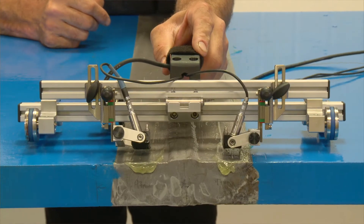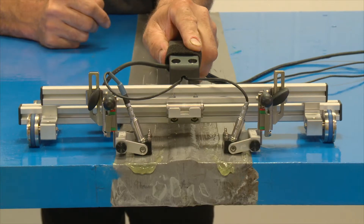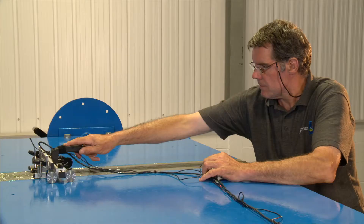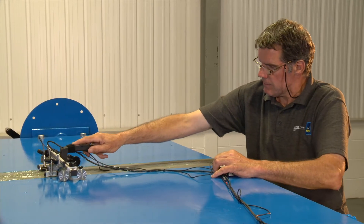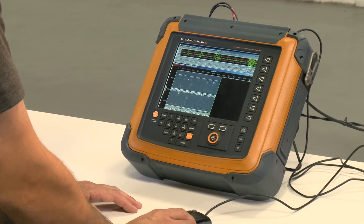Here we're using the SWIFT scanner again. It's been changed over from a phased array probe on the head and we're now using the TOFD head. Time-of-flight diffraction is another ultrasonic inspection method; it's used as an assistance to phased array, and we can see some really good volumetric defects within the weld.